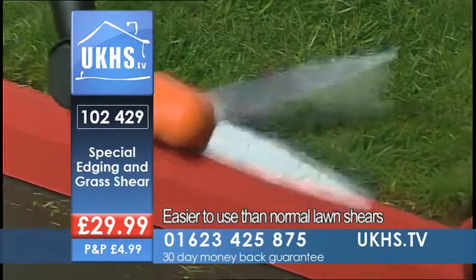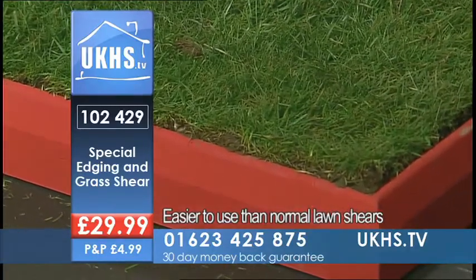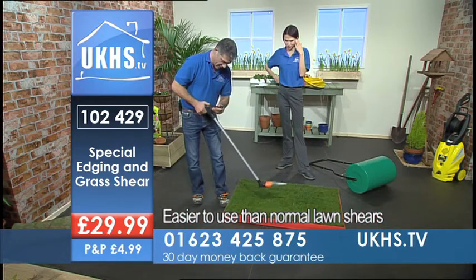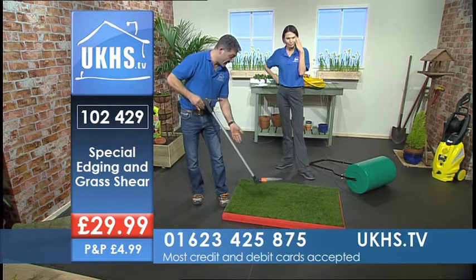Nice, neat grass cutting. It's going to get that beer quicker! But I'll lock that off. The nice thing is you can lock that and then it's safe.